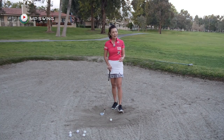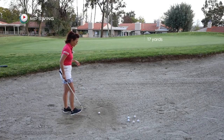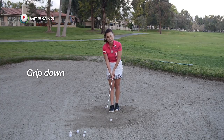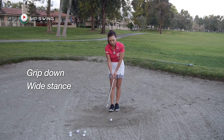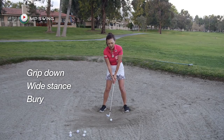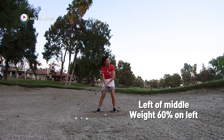So let's start off by picking about a 15 to 18 yard shot — that's where I'm at right now. A couple of basic things: I want you to grip down on the club, all the way almost to the shaft. This gives you better control of the club. You're going to stand wide with your feet and twist and bury them for stability. Now I want that golf ball to be left of the middle, with weight on the left at 60%.